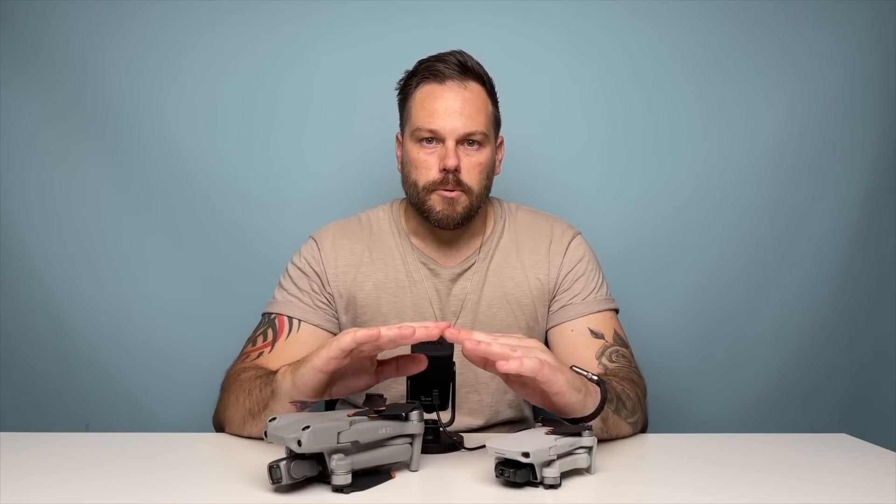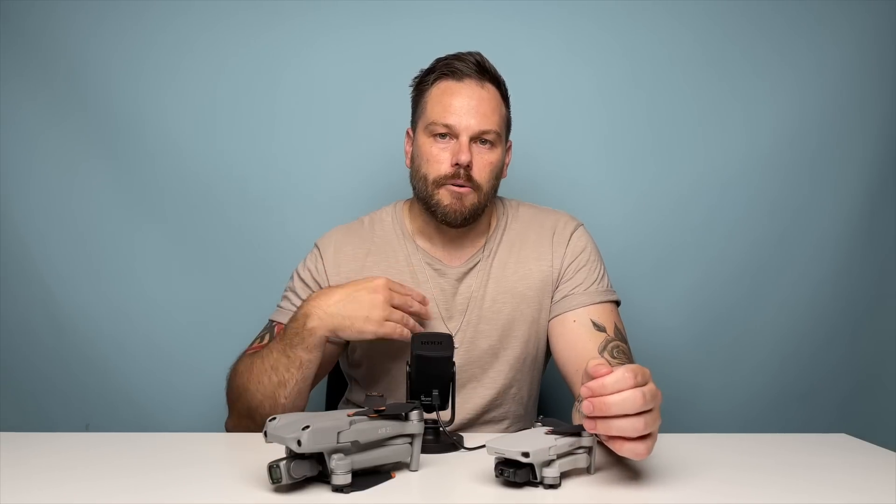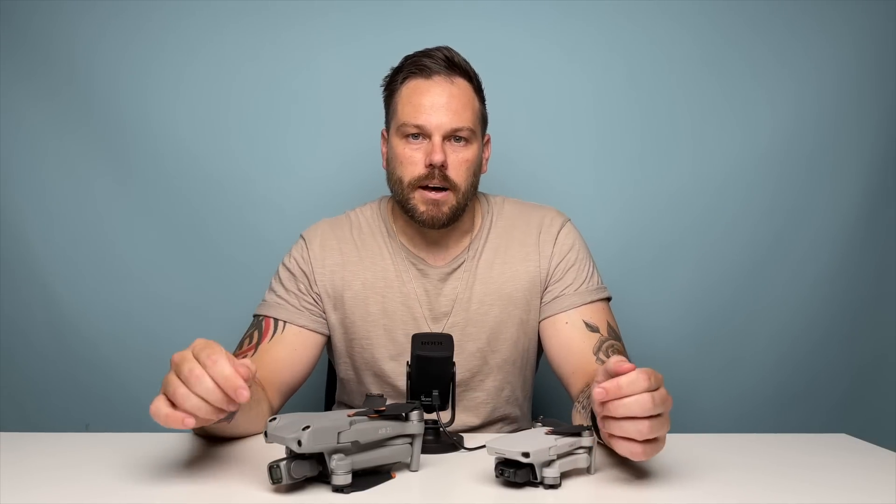If you're from one of the other countries, please just sit back, relax, and you'll probably learn something. I will do future videos following up for your countries as well. But today, let's talk about the UK.